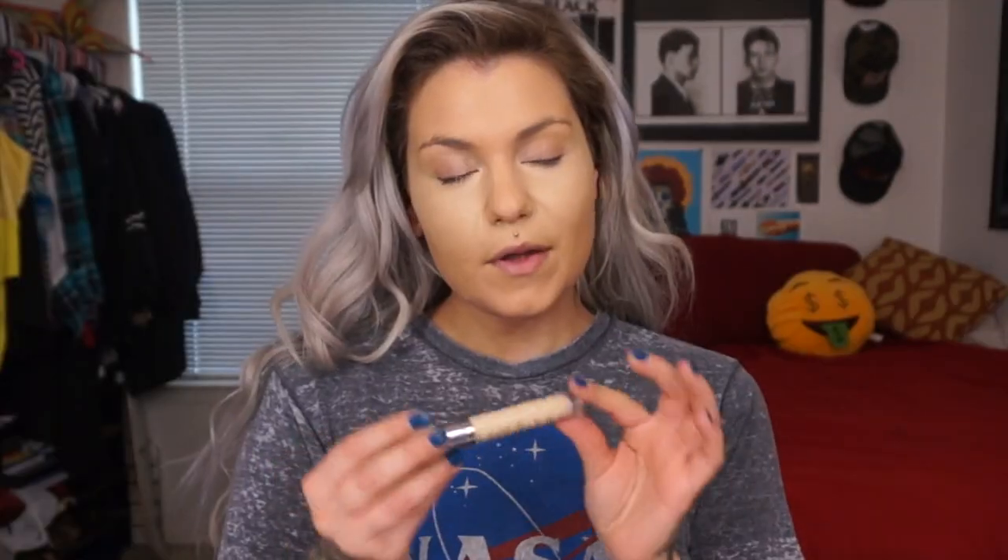Next I'm going to use the Naked Skin by Urban Decay — the shade is Light Warm. I like this one because it reminds me a lot of the NARS Radiant Creamy Concealer except it gives a little bit more coverage, reflects light, and looks brighter — really luminous and pretty. I'm going to put this under my eyes and then take my beauty blender to lightly pat and blend that out.